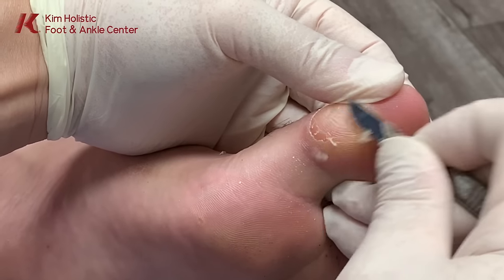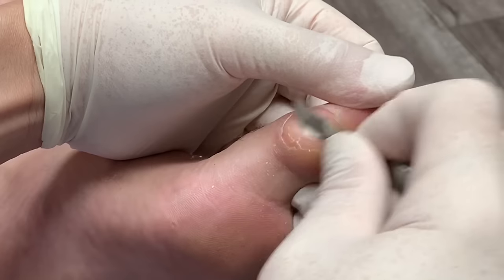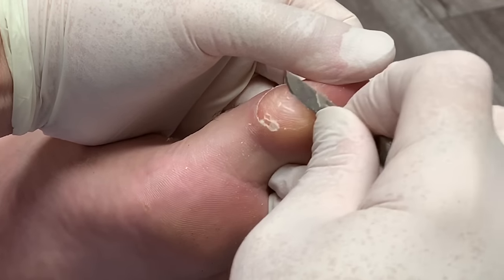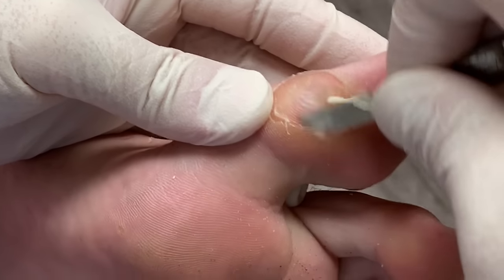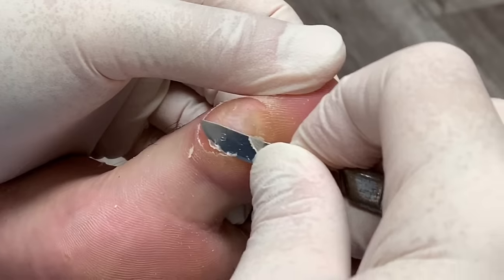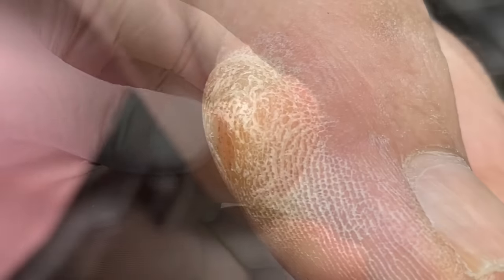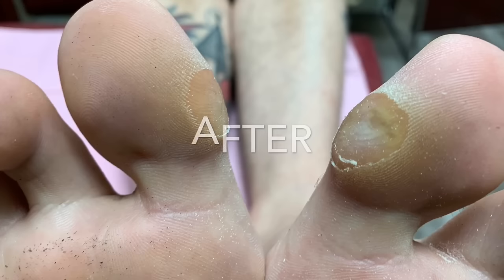Because I used to run a lot, I always thought this was from running. Well, that too — it's from pressure. It's been 16 years. This only grows when there's pressure against it, so if you can eliminate the pressure, it won't grow back. Well, thank you very much.